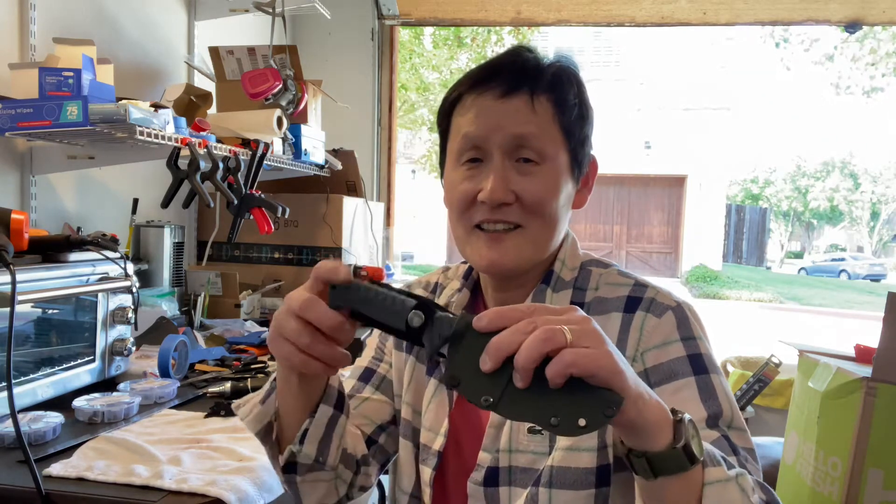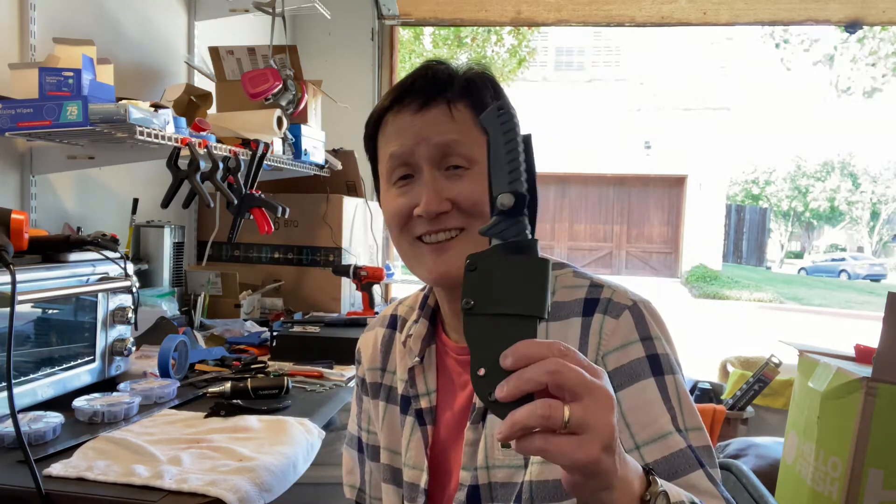Hey guys, Dangle Nerd here. Today I've been just working on a knife sheath. This is my first knife sheath and it took me all day pretty much.